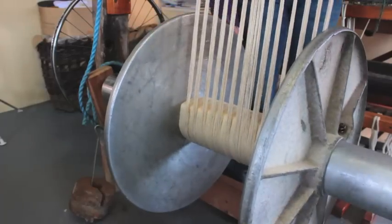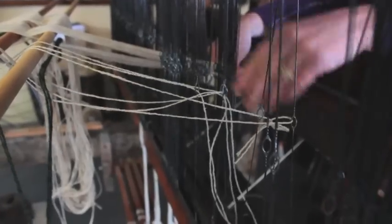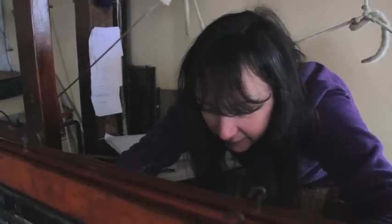Now the warp is on the loom and the threading process begins. The yarn is threaded individually through the eye of each heddle, done in a specific order that will produce Cindy's pattern.